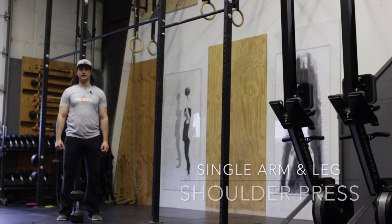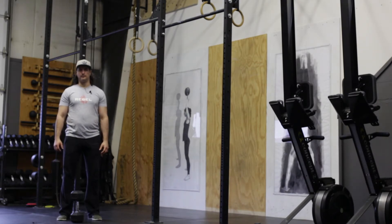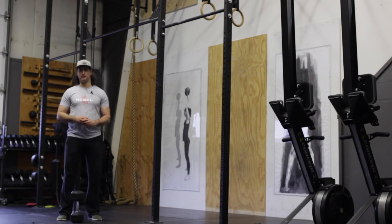Single arm, single leg, dumbbell shoulder press. The purpose of this exercise is to work on some balance and stability. Make sure that you've established a solid single leg balance as well as a single arm shoulder press before attempting this exercise. Choose the appropriate loading because this is a challenging exercise as well.